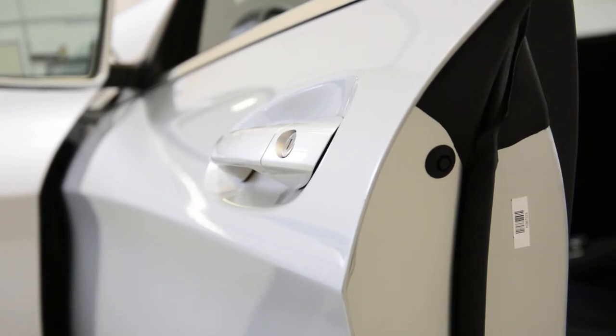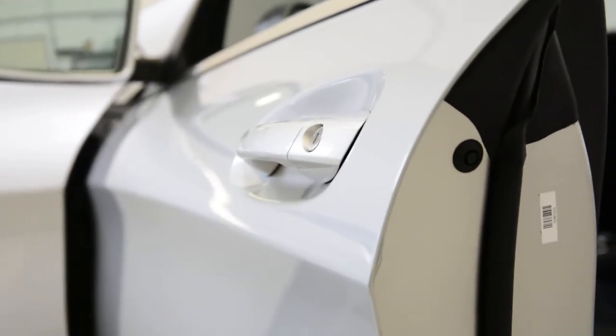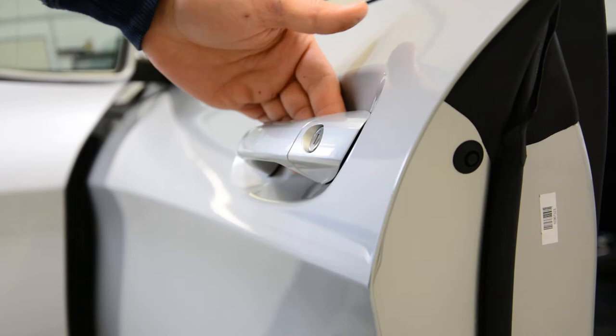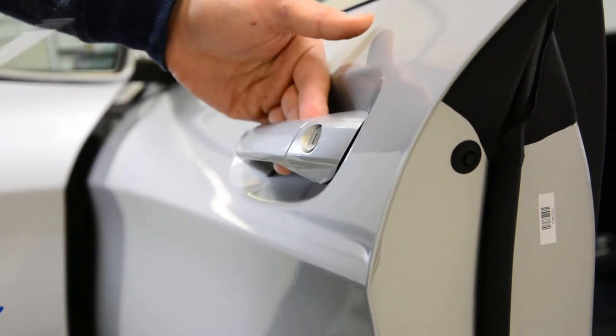Hello everyone. In this video I'll show you how to remove the driver side exterior door handle. This is a CLA 2017 model. I've made a video on how to remove the door handle from the rear door, and now I'll make one on the front door.